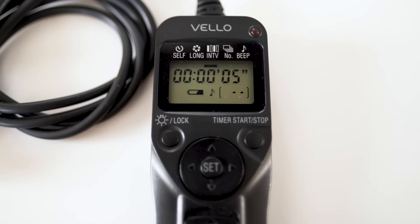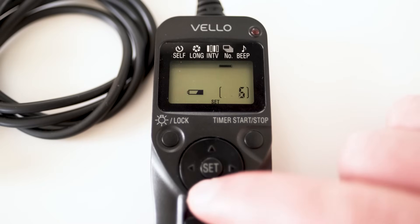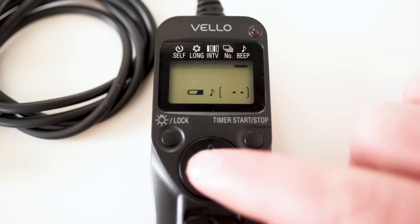The fourth setting is the number of frames you want it to shoot. Most intervalometers let you set between one and 999. If you go one above 999, it shows dash dash, which means you are shooting as many frames until your battery runs out or you stop it. I always leave it on that setting because I'm just going to manually stop it when I'm done — I don't want my intervalometer to stop before I have as many frames as possible. The fifth and final setting is the beep. Do you want your intervalometer to beep at you every exposure? I turn that off because usually I'm sleeping when my intervalometer is going.